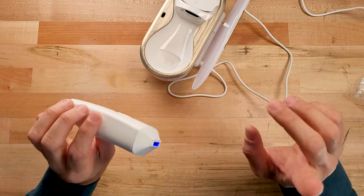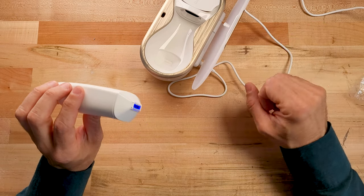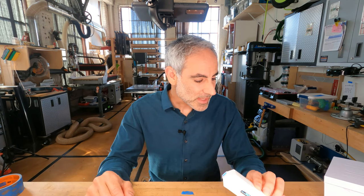The two main claims are essentially that the makeup covers up those spots, and the second claim is that the serum it deposits actually lessens those spots over time. I can't tell you whether that part is a scam or not because I haven't tried this for months to see whether those spots go away, but the makeup part does seem to work.